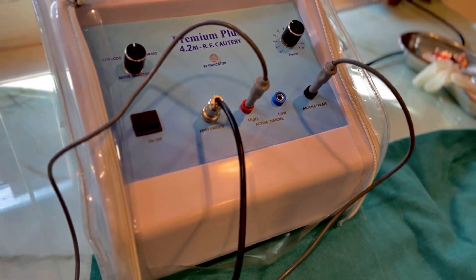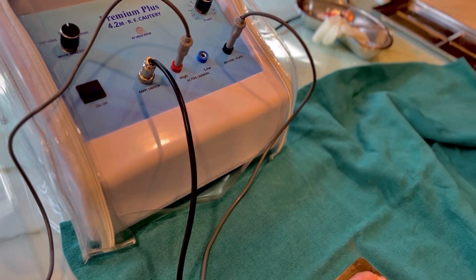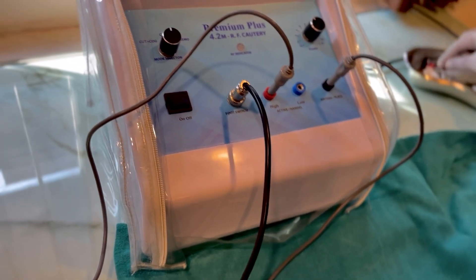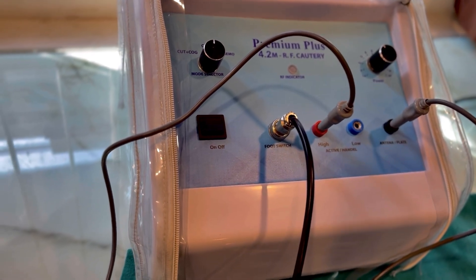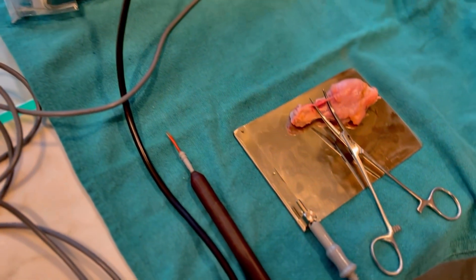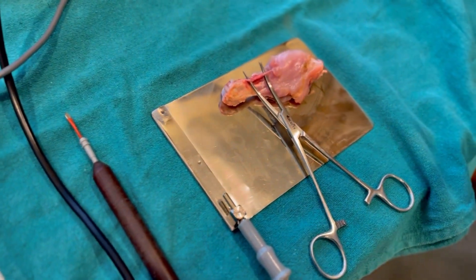Assembly and setup of the electrocautery unit is out of the scope of this video, but you should know how to assemble your electrocautery unit. Now focus on what we are going to do here.